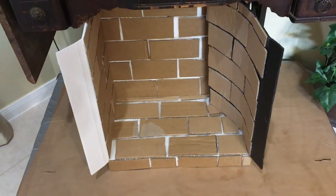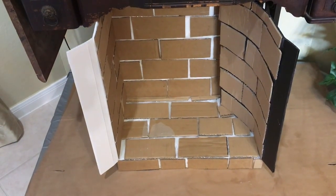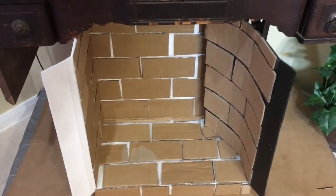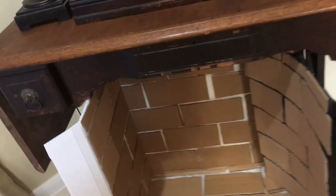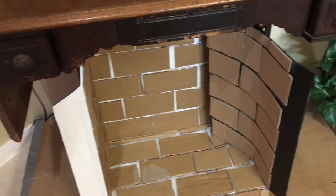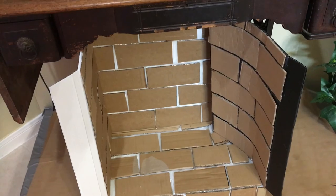Here is the fireplace box with cardboard bricks in it. I think it turned out pretty good — I'm fairly pleased with it. I just need to get some paint; I think I'm going to get gray paint for the base and then do the bricks.